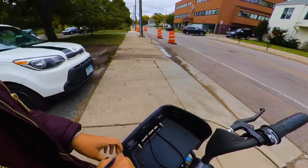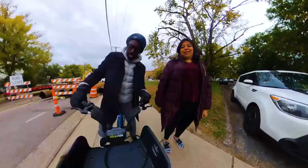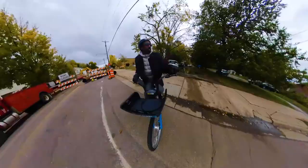Here you go, hold that. I'm gonna hold it on this one. We can rig it after we do six.